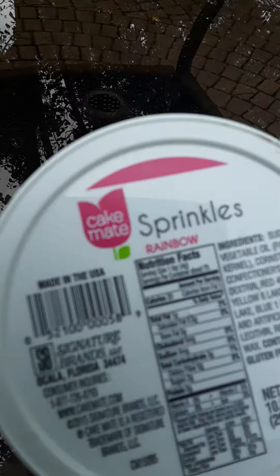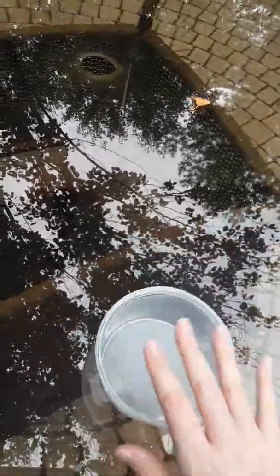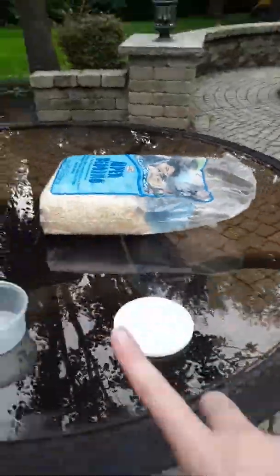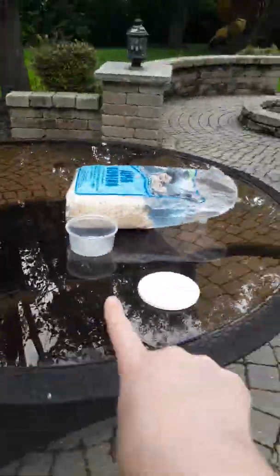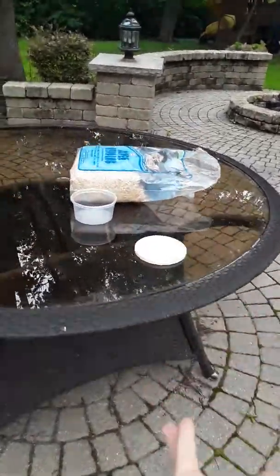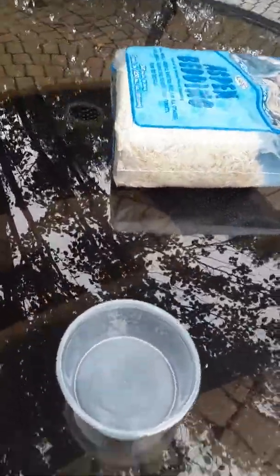There used to be rainbow sprinkles in this container but we used them all, so now it's empty and the crabs are going to use it. I have their bedding out already. This container is actually really small — compare it to the size of the regular tank bag and you can see how tiny it is.